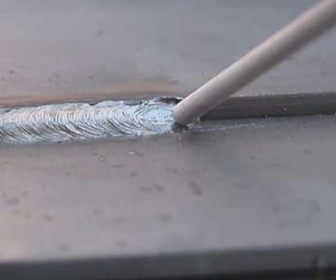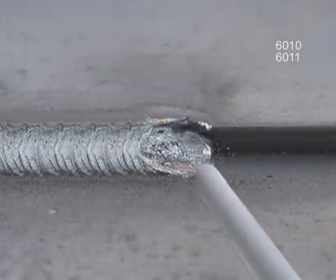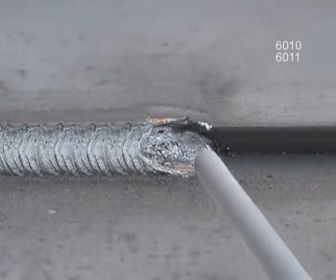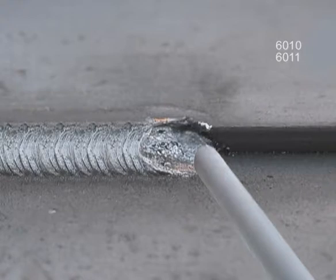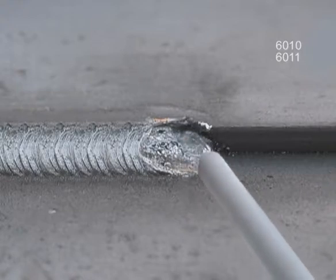There are a lot of variables — you have to watch the puddle. With 6010 or 6011, hold the rod nearly perpendicular to the weld. With the arc on the leading edge, move the puddle into the bottom corner, push it up to the top edge, and bring the rod around to the leading edge. You may need to speed up or slow down to provide the heat, but always bring the arc back to the leading edge to fuse the corner. Watch the puddle flowing out to the top edge, and tying in on the bottom.